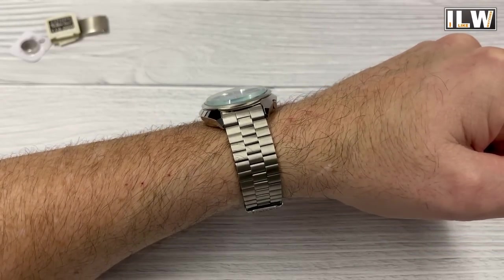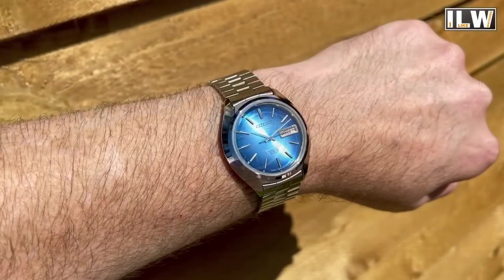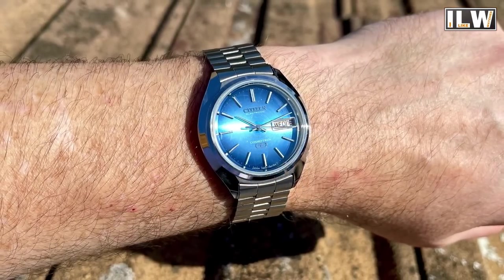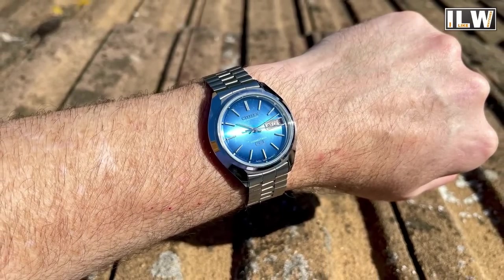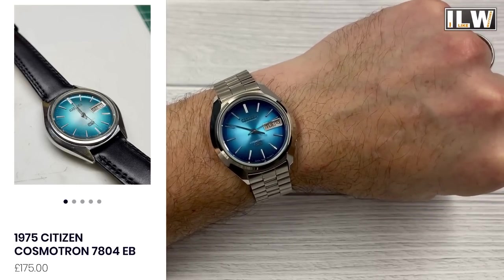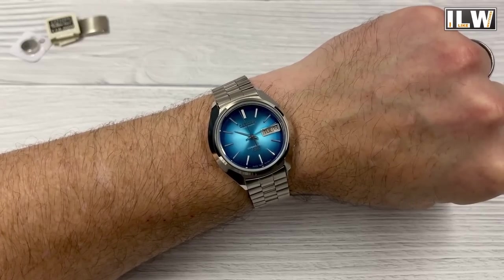You will pay quite a bit extra for a watch in this condition — he's got this on his site for £385. He does tend to offer discount codes, 10% off, so if you're interested in any of his watches, feel free to email him or give him a call. You can pick these up for as little as £175 on his website — obviously they'll show more signs of wear and tear, but they'll still work, be mechanically sound, and he offers a warranty and all that sort of stuff.